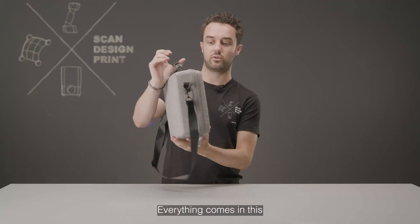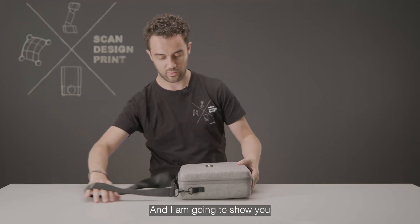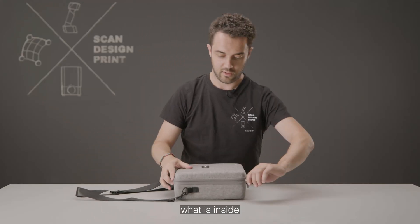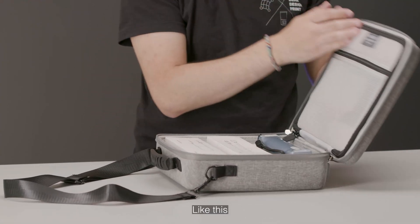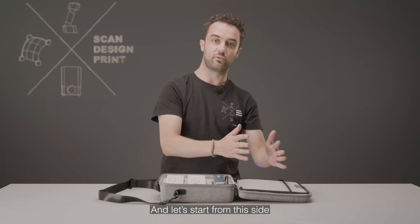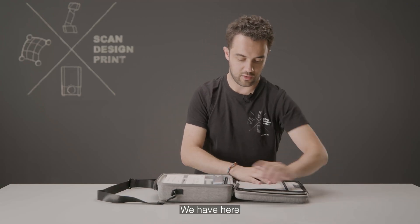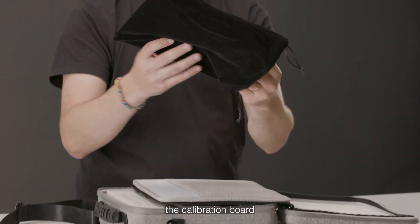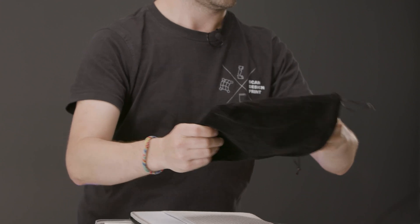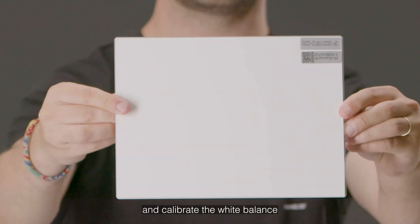Everything comes in this really nice transfer case and I'm going to show you what is inside. We have here first of all the calibration board, in order to calibrate the scanner and calibrate the white balance.